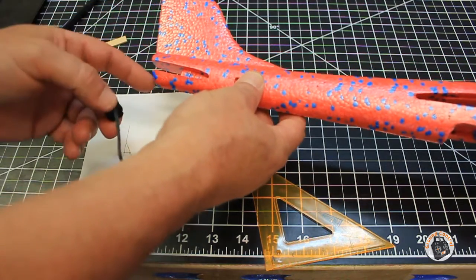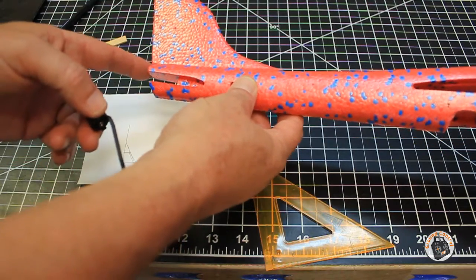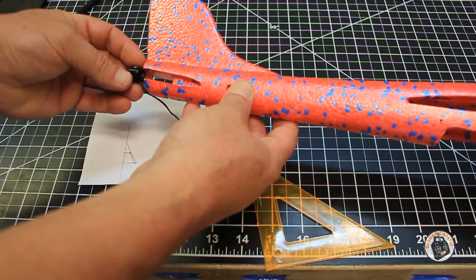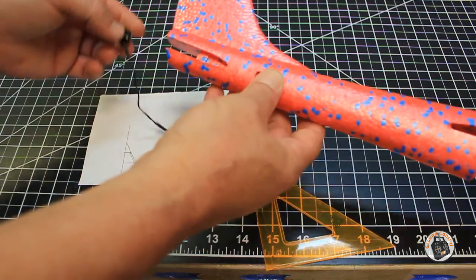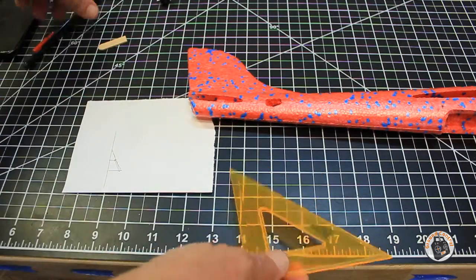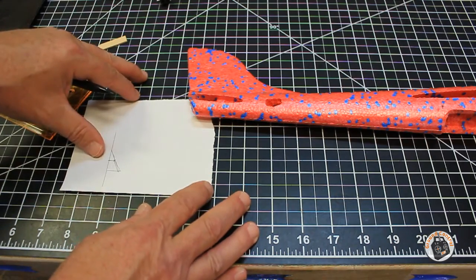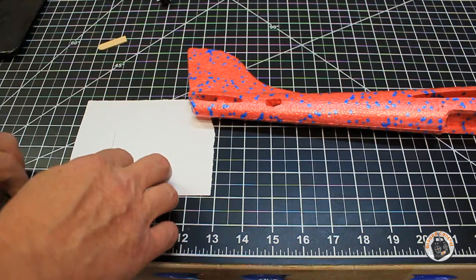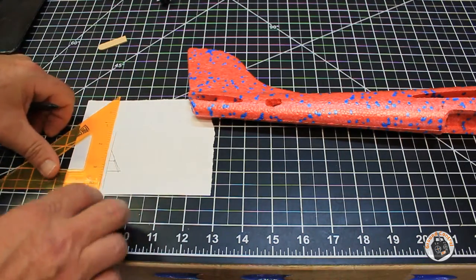We're going to have to modify this end of the fuselage and get it straight, so when we put our mount plate on we have a straight thrust angle top to bottom and side to side. I took a scrap piece of paper with my square, lined up the paper with my grid at the bottom, and drew a vertical line.